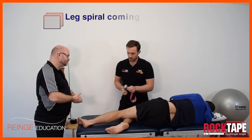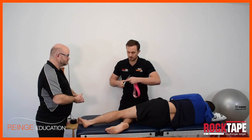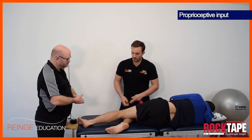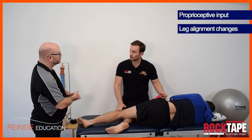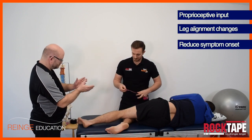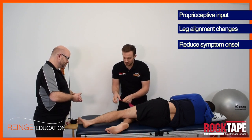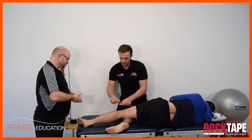Yes, there's also the leg spiral video we've made. This technique can also give some proprioceptive input to make changes to leg alignment, which may be just enough to reduce the onset of these symptoms — which typically come on with repetitive actions like running. I've cut the tape and rounded the edges to cut away the corners, which can cause the tape to peel off early.